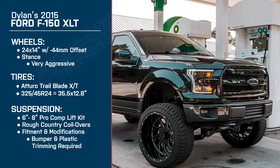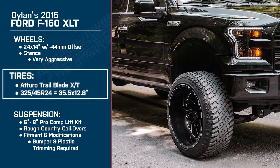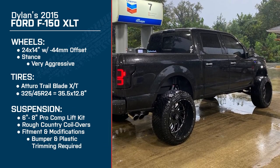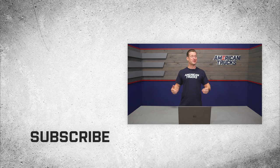Nicely done, man. I dig it. I'm digging the stance a lot, brother. The truck looks killer and good luck to you in the future, man. I appreciate it. That was Dylan and his incredibly clean 2015 F-150 with just a monster setup — 24 by 14s with a negative 44-millimeter offset and essentially a 36-inch Atturo tire, and a 6 to 8-inch lift kit with the coilovers. The combination of the lift, the wheel, the offset — it's well done. Congrats on a really clean build, Dylan. Want more info on Dylan's breakdown? Check out his build page at americantrucks.com. Thanks for watching. I'm Justin. And remember, for all things F-150, keep it right here at americantrucks.com.